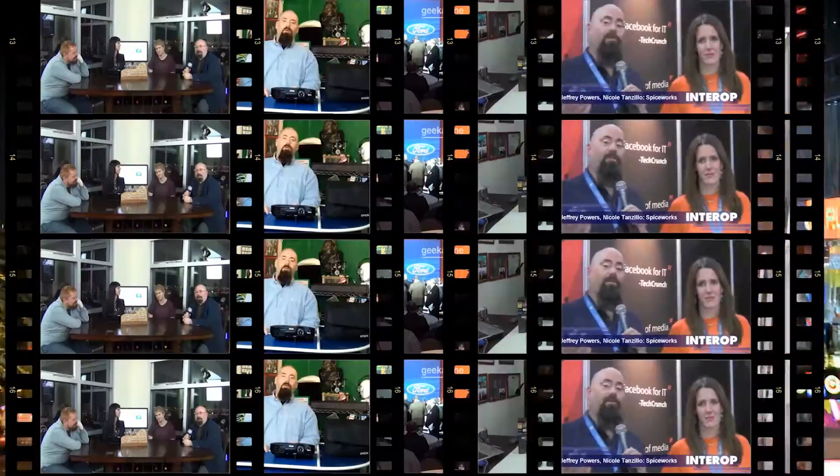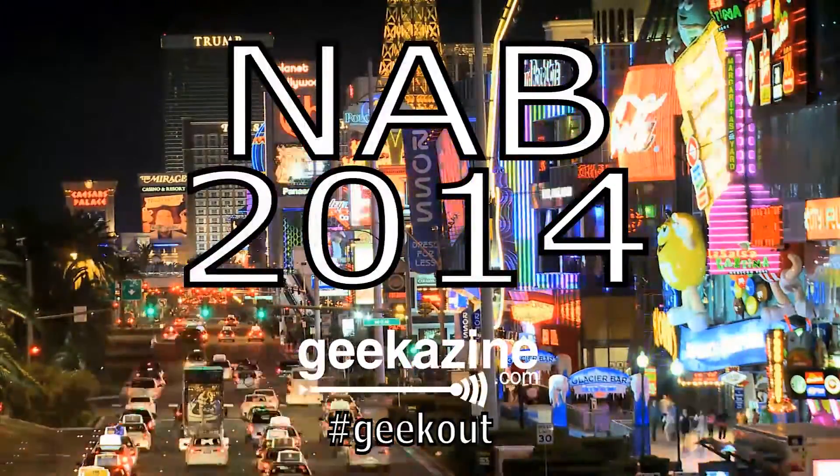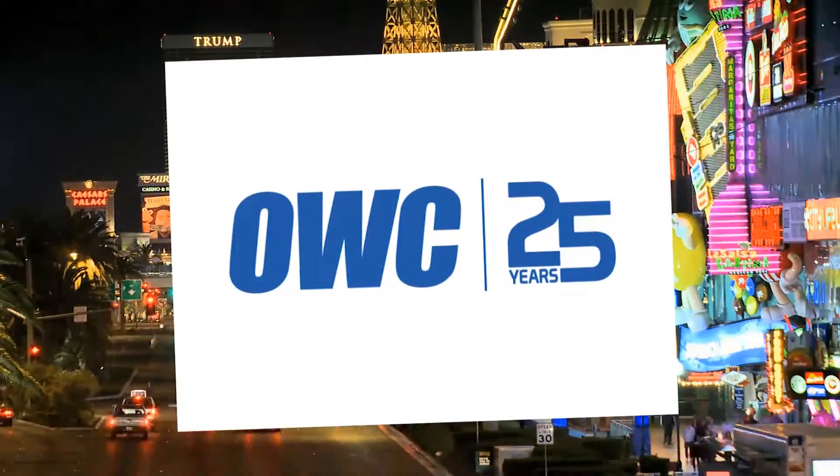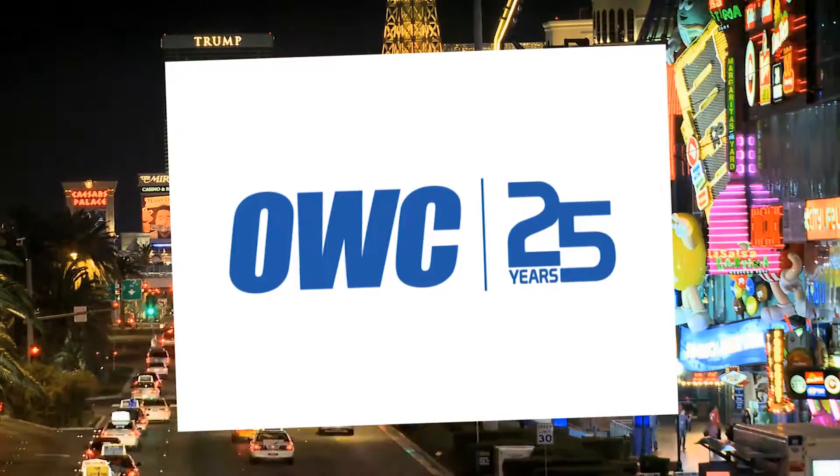We're here in the Livestream booth, and we're going to talk about the HD510. It's Geekazine's coverage of NAB 2014, brought to you by our friends over at Otherworld Computing, celebrating 25 years. Hey everybody, Jeffrey Powers here with Geekazine.com and YouTube.com forward slash Geekazine.